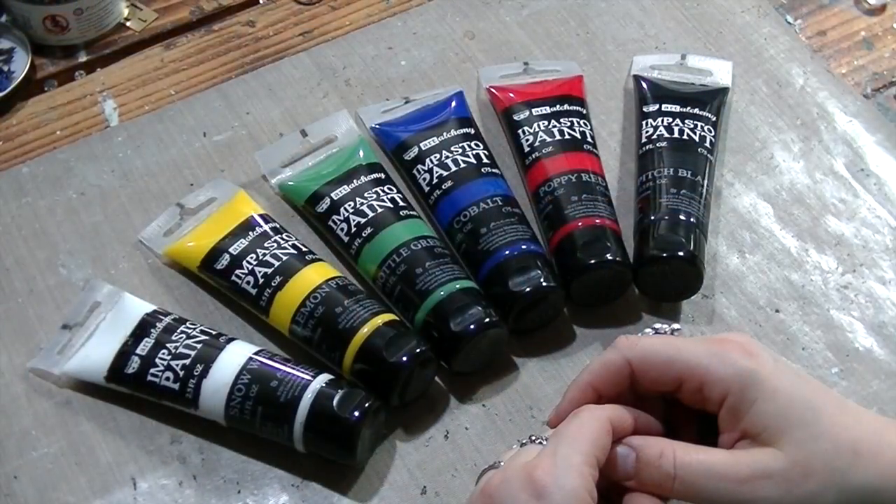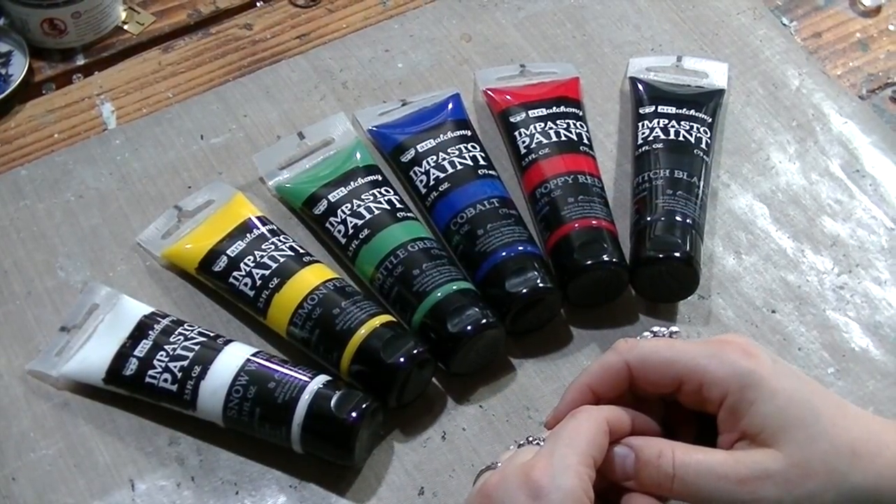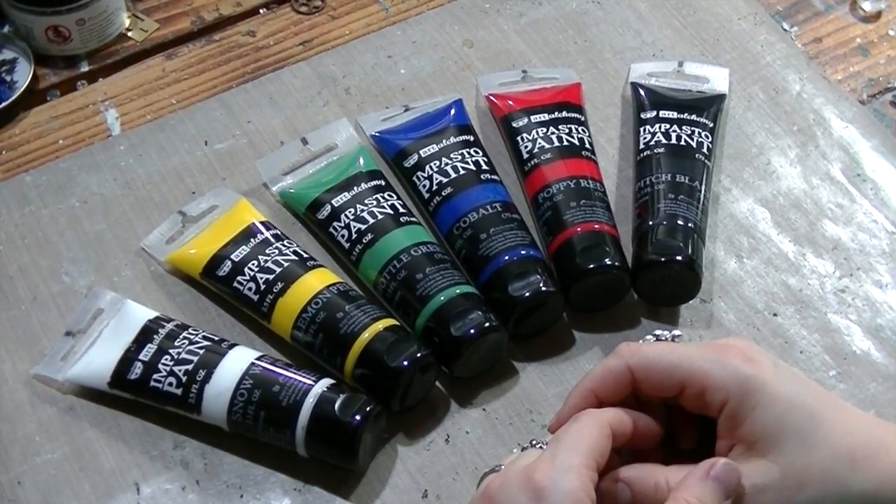Hi, it's Finnabair here. I'd like to tell you a few words about my Art Alchemy impasto paints, which are now available at Michael's. This is the set of six impasto paints available at Michael's stores.